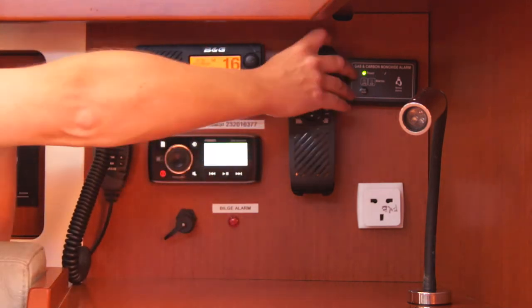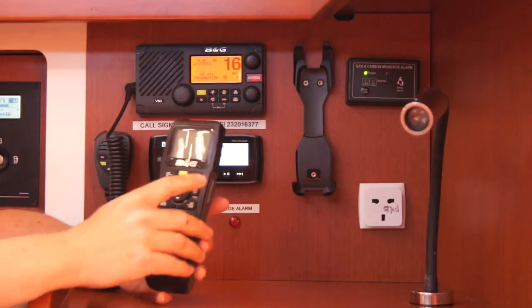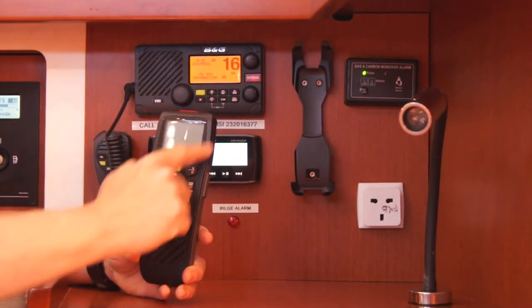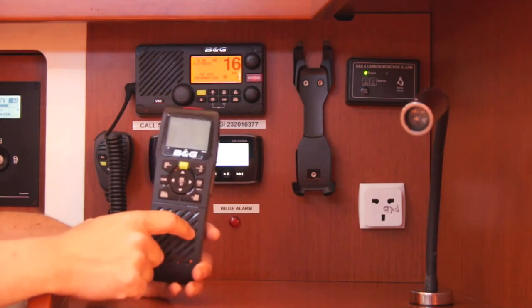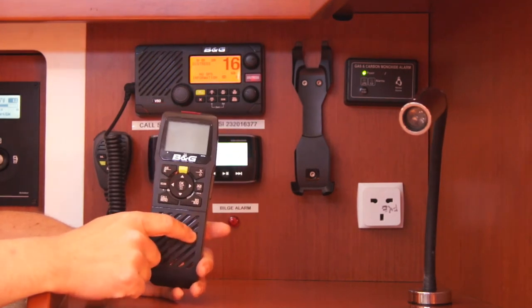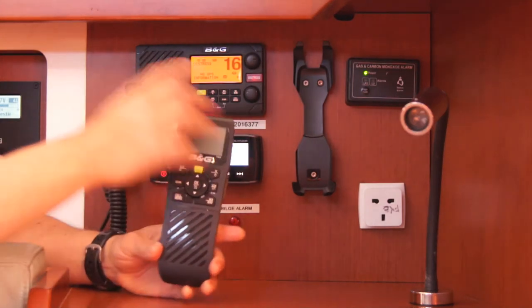The unit also carries an auxiliary unit which copies everything that the main unit does. It's not an emergency additional VHF — it's just a slave unit to the main one.